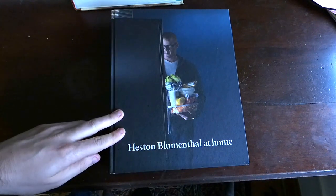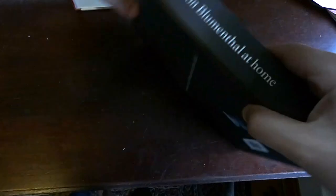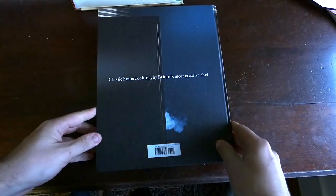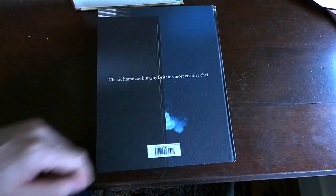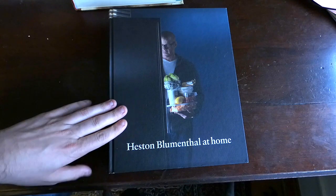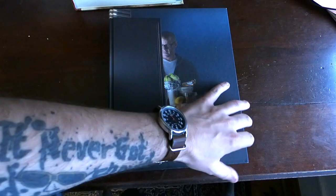The front cover is just a picture of Heston in a refrigerator with a bunch of food in his hands. The spine is very simple, and the back just says 'classic home cooking by Britain's most creative chef' — it's the other side of the refrigerator. I don't think it has a dust cover because the picture on Amazon looks exactly like this with the textured cover.